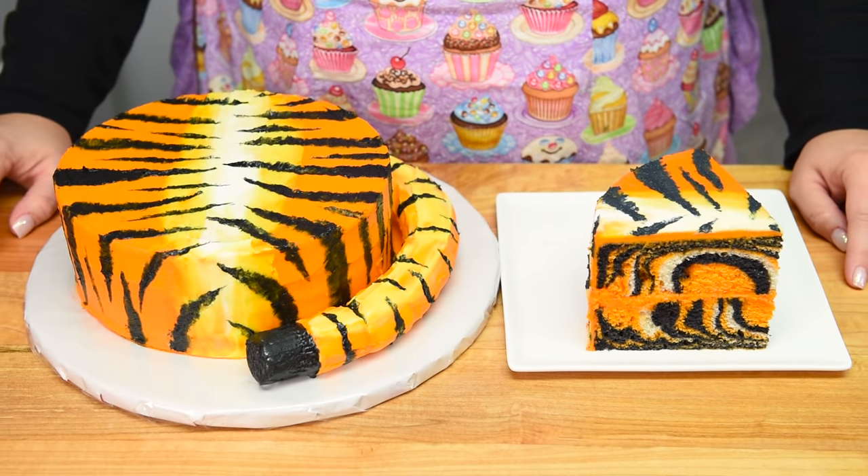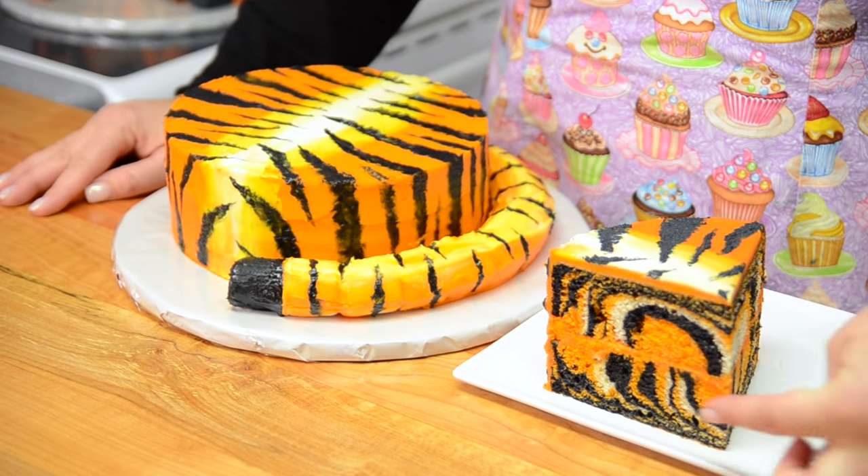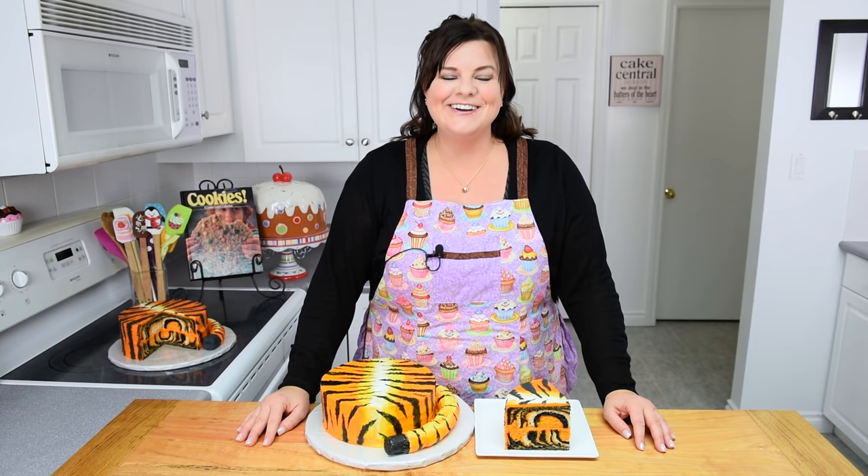Hi everybody, this is Jen from CookiesCupcakesandCardio.com. Today I'm going to be showing you how to make a tiger cake. This tiger cake not only looks like a tiger on the outside, it also has a surprise inside with a tiger cake pattern. I can't wait to show you how to make this — it's really easy. Let's get started.